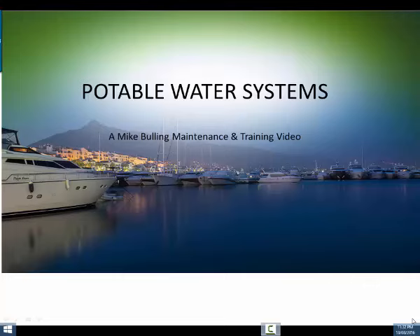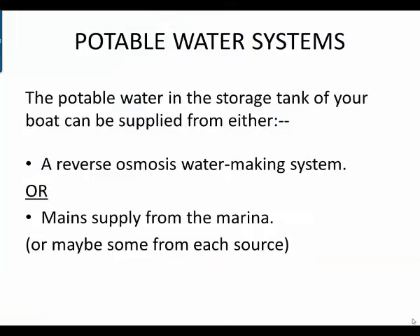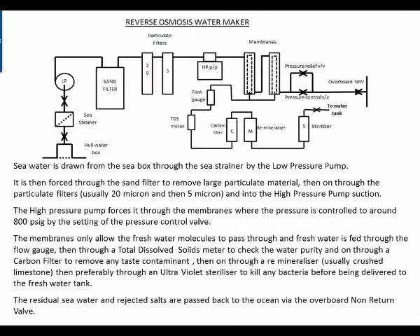Hi, Mike Bulling here. Welcome to this short video on potable water systems — the freshwater systems that you have on your boat. The potable water in the storage tank of your boat can be supplied from either a reverse osmosis water making system or the main supply from the marina, or maybe some from each source.